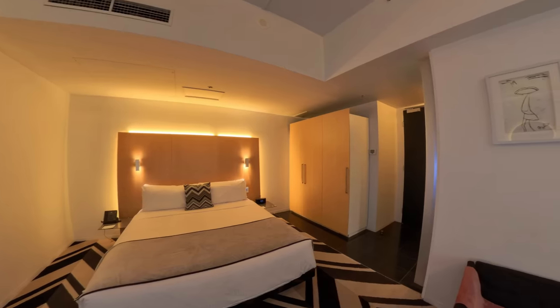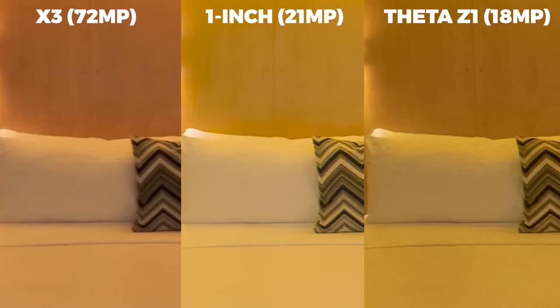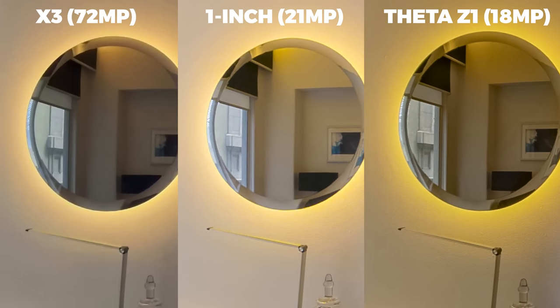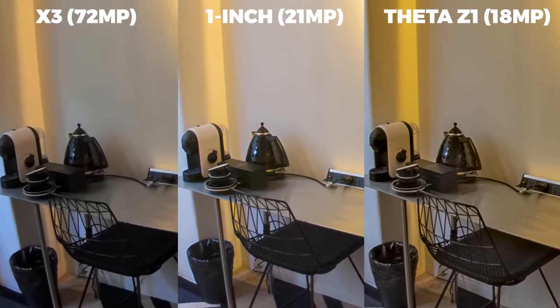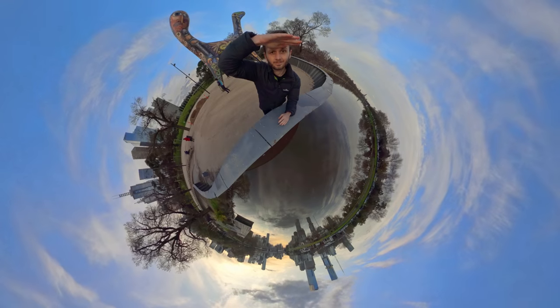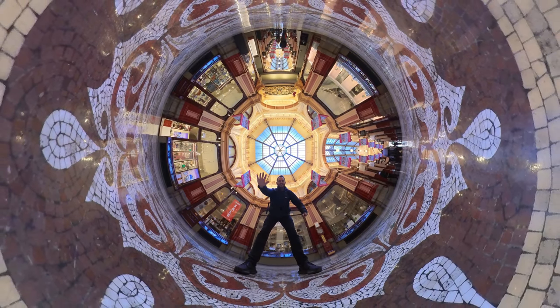Now let's talk about photos. The X3 comes with — brace yourself, you may want to sit down — 72 megapixel 360 photos. When I first heard this, I thought I'd be selling all of my other 360 cameras. But then I tested it out. Here it is in a virtual tour situation and it seems pretty decent. But when I put it side by side with the One RS 1-inch and the Theta Z1, the level of sharpness was nearly identical, despite the other two cameras having less than one third of the resolution of the X3. I'm struggling to see how this is truly 72 megapixels. When capturing 360 photos outside in bright light, it looks slightly sharper. This is the perfect camera for shooting cool shots for social media, but I do find the spec sheet a bit confusing.